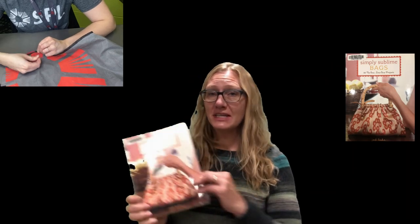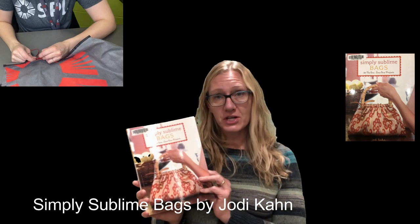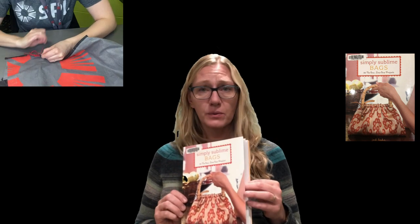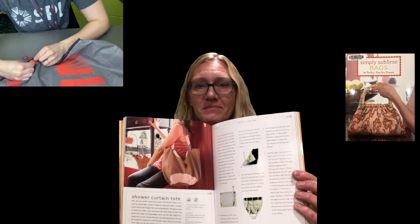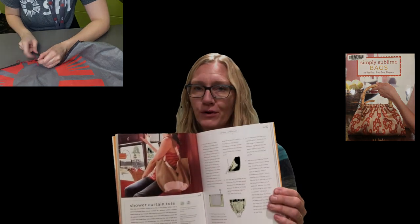The book I'd like to share with you today is called Simply Sublime Bags: 30 No-Sew Lo-Sew Projects, written by Jody Kahn. This book was actually shipped to me today to Saskatoon from the Wapiti Regional Library. It's got a whole section on totes and all sorts of other bags you can make. This one is made with a pillowcase, which I think is super cool — something you might have around your house. And this is my ultimate favorite, made with a shower curtain. Who doesn't need a bag that's waterproof to go to the beach or the pool in summer? Perfect project.